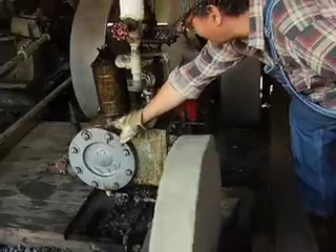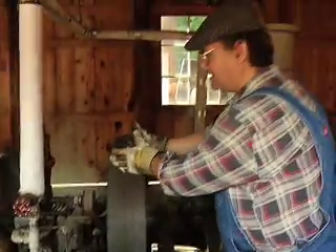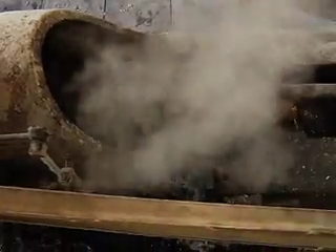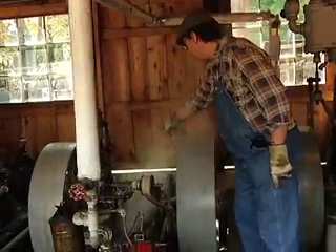The valves send the steam first to one end of the cylinder and then to the other end, and that is pushing the piston inside the cylinder back and forth. So the steam is using its pushing power to make the piston go back and forth. And that is what's running the steam engine. Here we have the connecting rod that's turning the crank wheel in the back.